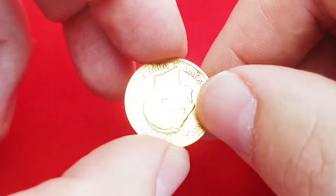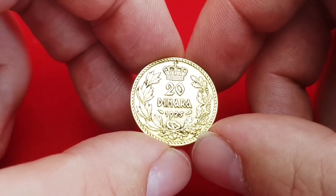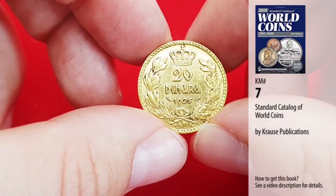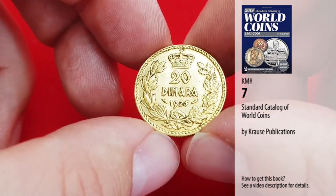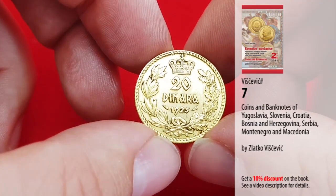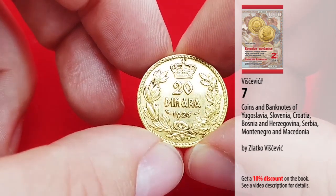The coin alignment is like this, so the obverse and reverse sides are upside down relative to each other, and the coin edge is milled. The catalog number is 7 from the Standard Catalog of World Coins, the so-called Krause Catalog, and also number 7 from the Viscevic Catalog for ex-Yugoslavian region coins and banknotes.